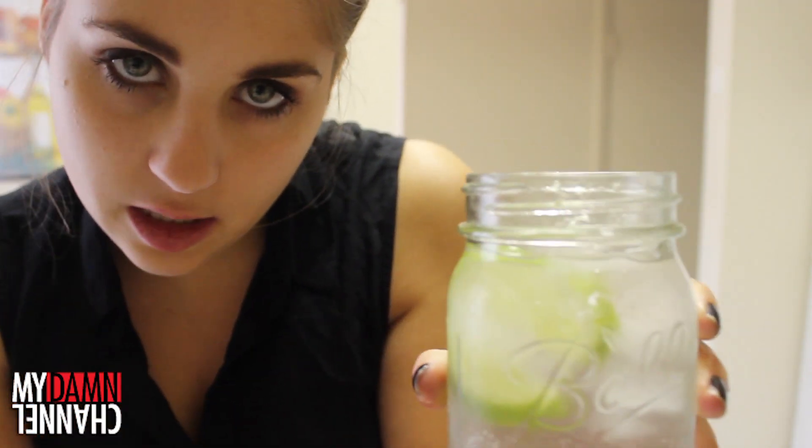Put a lime slice in your drink. Put a straw in your drink as well. Consume your vodka tonic. This drink is best enjoyed with cats.